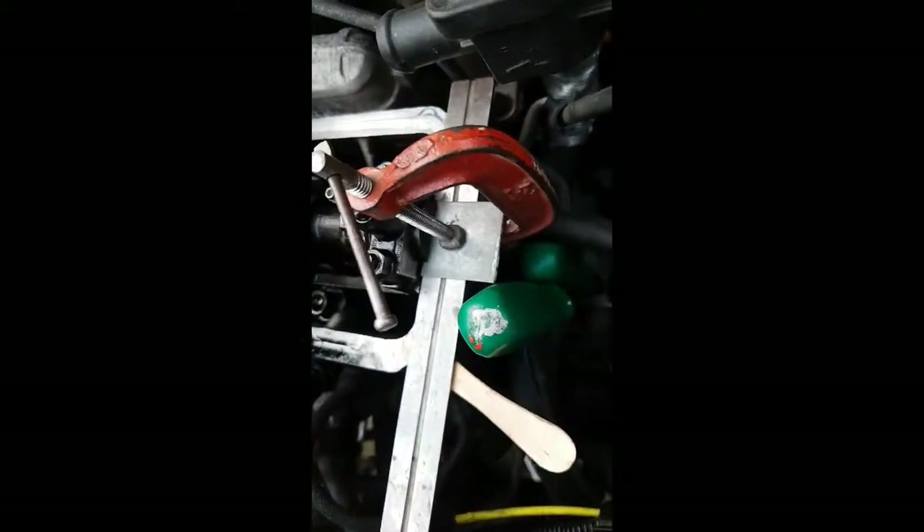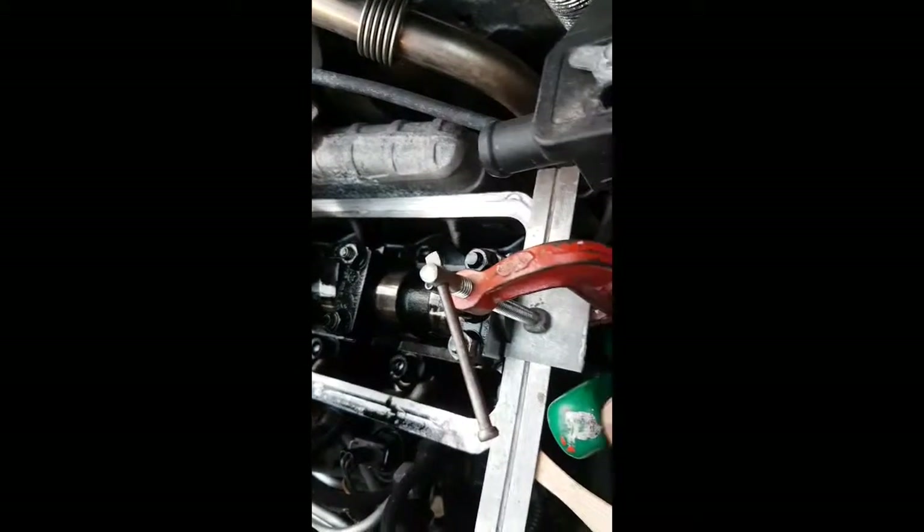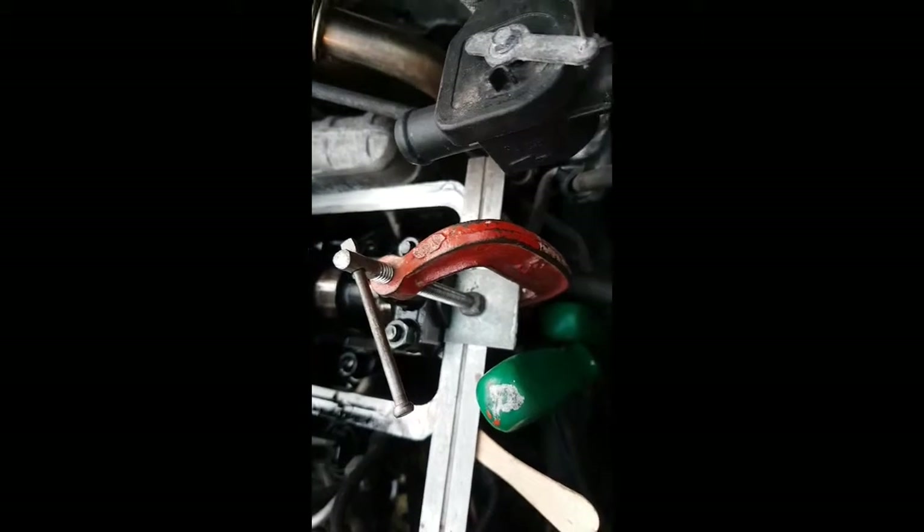Another little tip: to stop the flywheel going round, I've wedged it in the timing mark hole with two screwdrivers, plus with a plate on there as well. That stops it going round, so obviously the timing marks can't move at all.